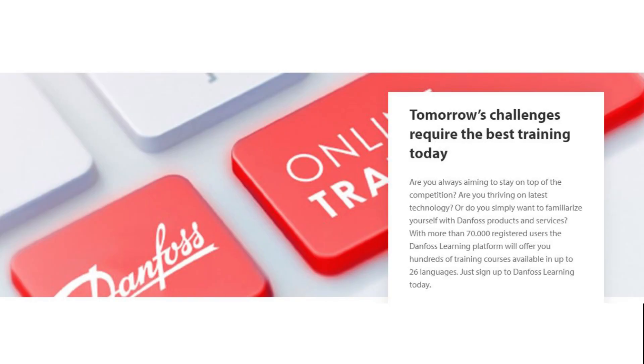Have a look at the other Danfoss online videos where I talk about valves. Thanks for watching! See you in the next video.